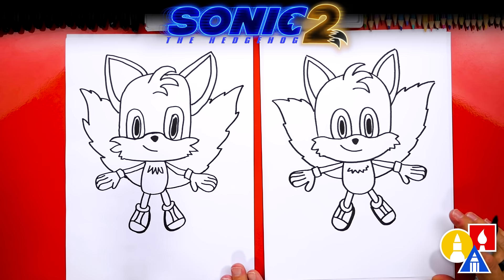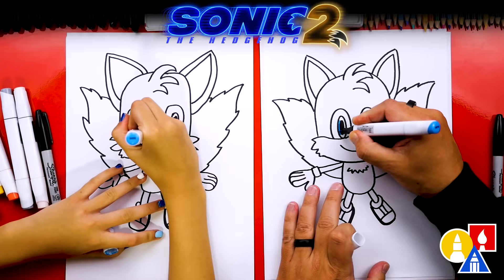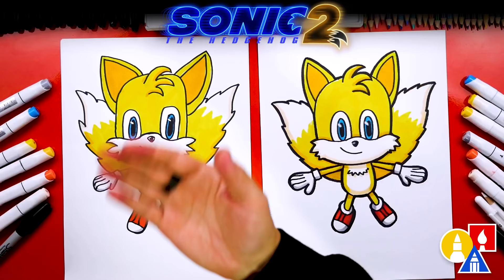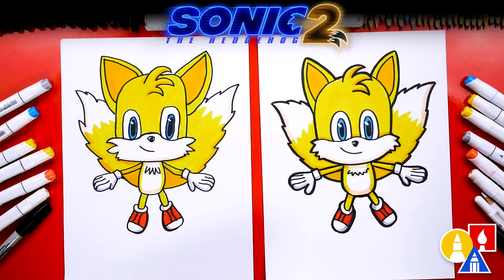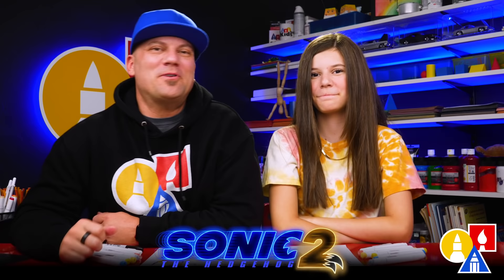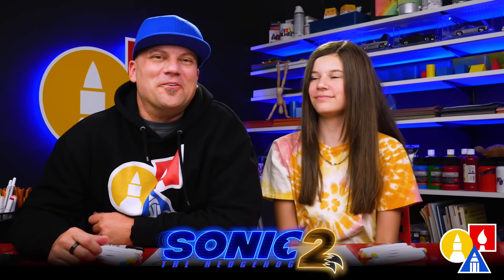We finished drawing Tails! He looks really cool, but we still need to color him. This part will fast forward, but at the end you can pause the video to match our same coloring. We used yellow to color most of Tails, then a darker yellow to add shading, red for the shoes, and blue for the eyes. We hope you had a lot of fun drawing Tails. Parents, remember you can purchase Sonic the Hedgehog 2 on digital today. Thank you to Paramount Pictures for sponsoring this video — we love all of you so much and we'll see you later, art friends! Goodbye!